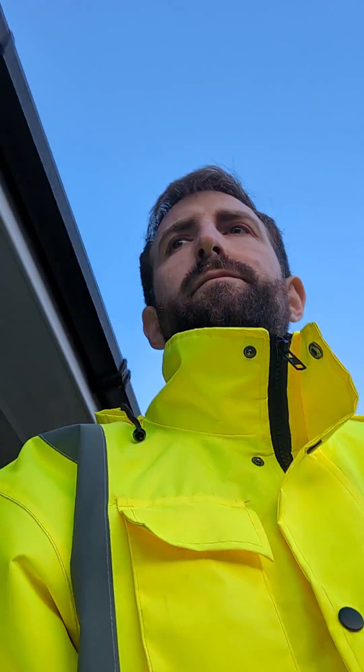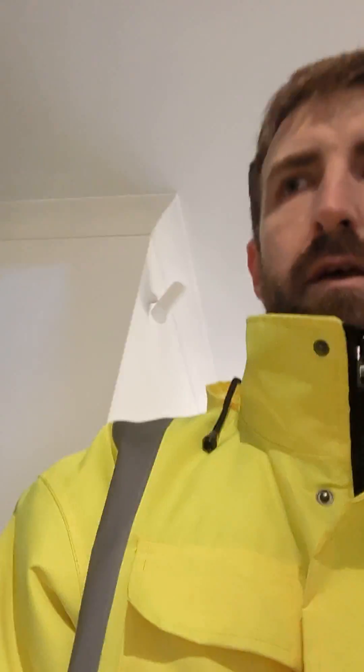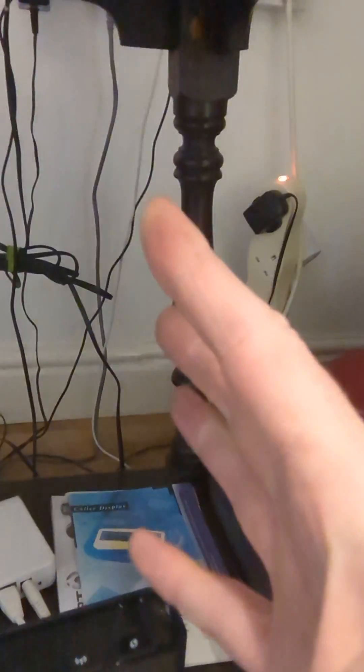I'm just going to go into the house. And there you can see the WPS button. Sometimes it says WPS and sometimes there's two arrows like so. I'm just going to press and hold that, and that will kick the WPS function in.